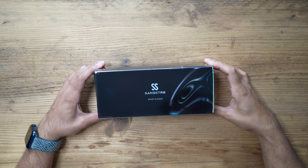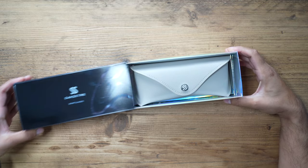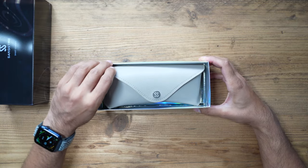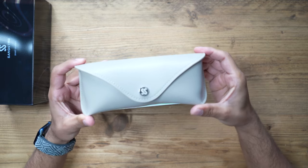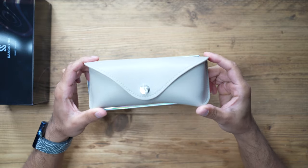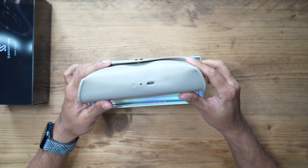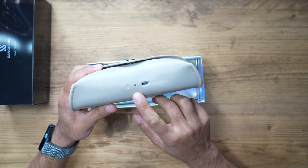Starting off, these glasses come in at $199 — they're not the cheapest sunglasses or smart glasses out there, but they are very high quality. It comes in this very nice designed cream case which actually doubles up as a charging case to power the sunglasses.